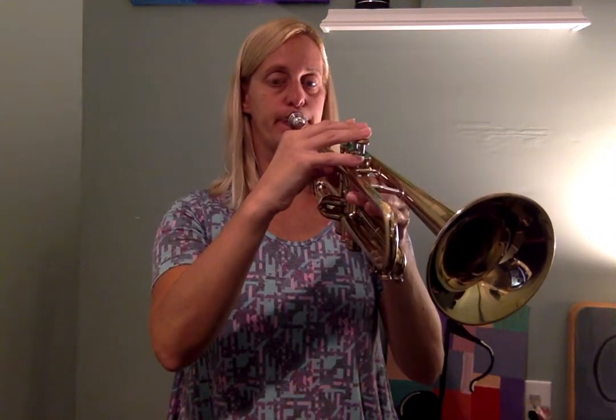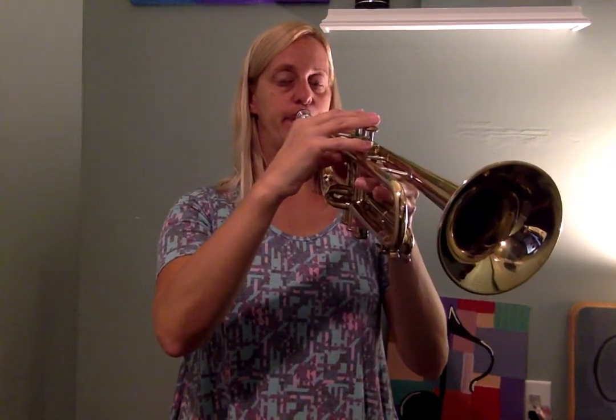Let's work on letter C. Letter C has no buttons, so I'm going to let the three valves go up in the air and let my fingers hang above the valves. Keeping my lips tight, my cheeks sucked in, and blowing slow, gentle air — that's how you play a letter C. Try it with me and match my sound.